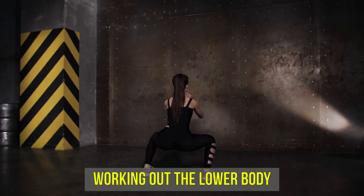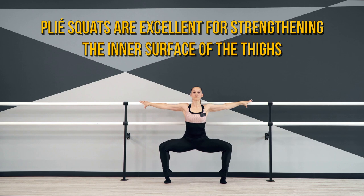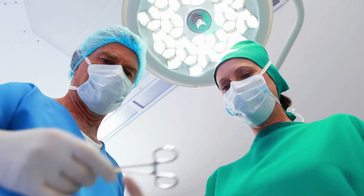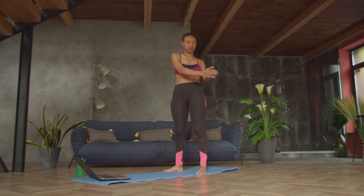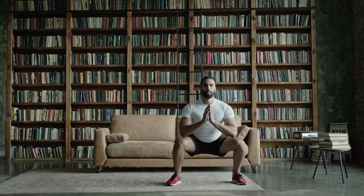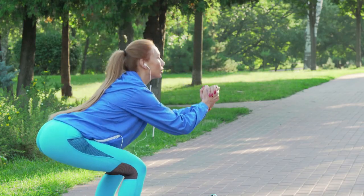Working out the lower body: for women who dream of having rounded buttocks and trim thighs, squats are a core workout element. With the help of some variations, you can accentuate problem areas — for example, plie squats are excellent for strengthening the inner surface of the thighs. Rehabilitation for athletes: no-load squats are often included by physiotherapists in rehabilitation programs after injuries or operations, as they help restore the musculoskeletal system and mobility. Strengthening the cardiovascular system: intense squats with your own weight are a full-fledged cardio load — this strengthens the heart muscle (myocardium), improves blood circulation throughout the body, and increases the overall endurance of the athlete.